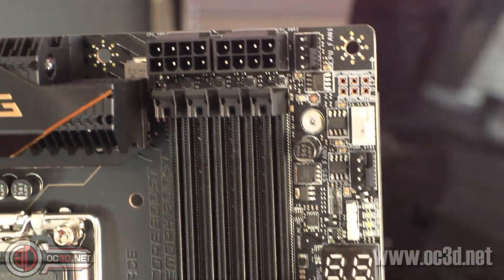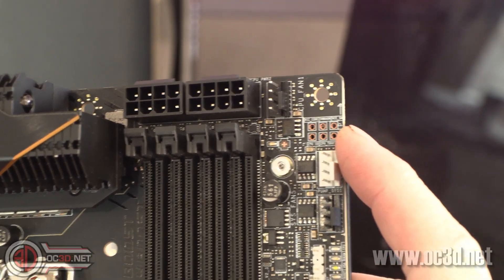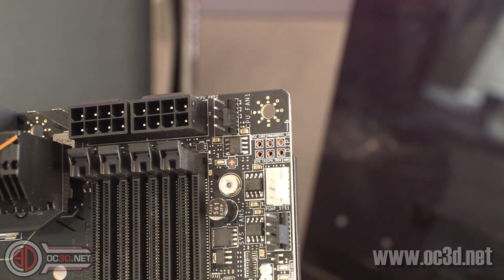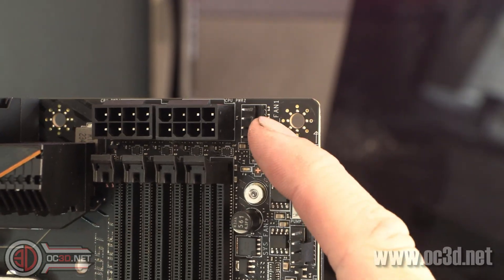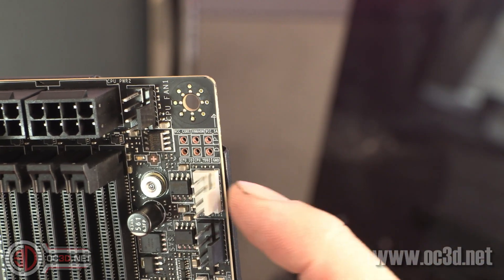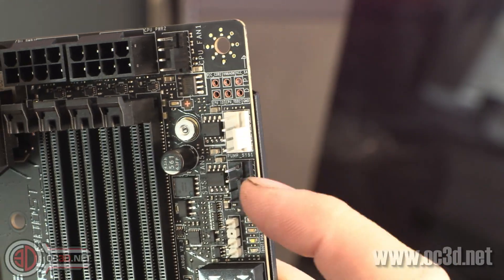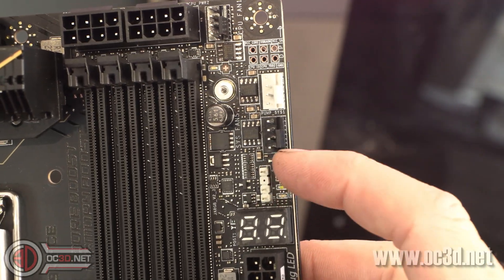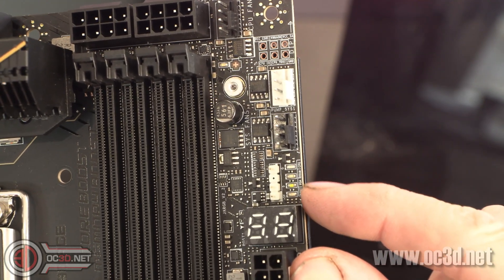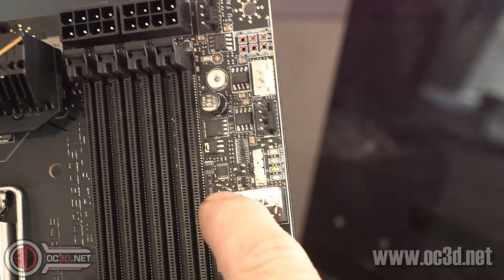Top left hand corner you do have places to put your multimeter, which I find quite helpful when I have programs not recording CPU V-core correctly. We do have CPU fan one there, then pump SysFan one, and then SysFan five - you have to look around the outside to see where everything is. You do get an ARGB header. And then you've got your POST readout headers as well - lights for CPU, DRAM, GPU boot, and then you do have the more in-depth POST readout there.